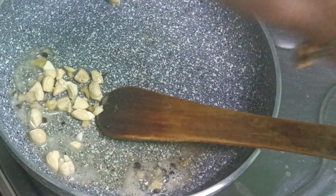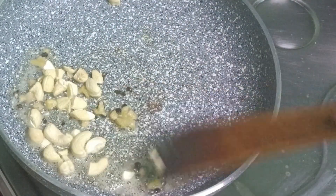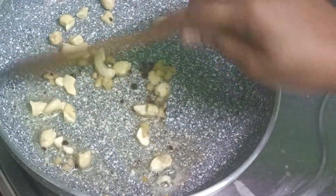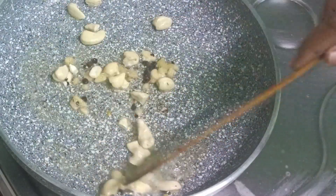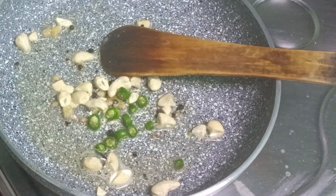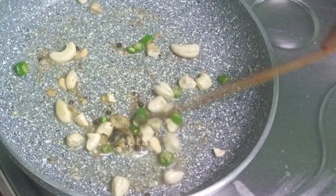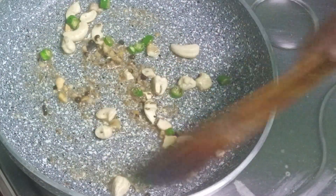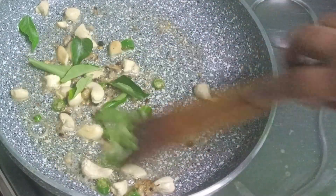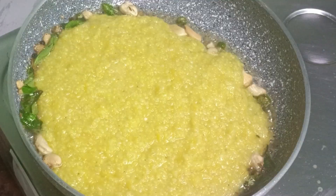Add 1 teaspoon of salt. I am going to cook this for you, and you can cook it for two minutes. You can cook it for breakfast. I will skip this process.